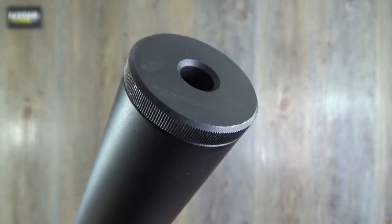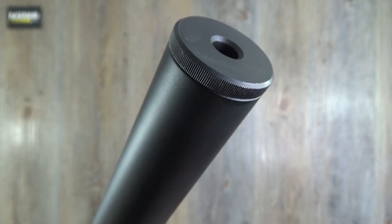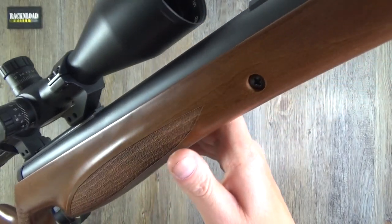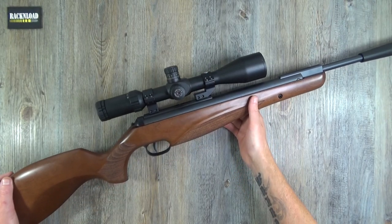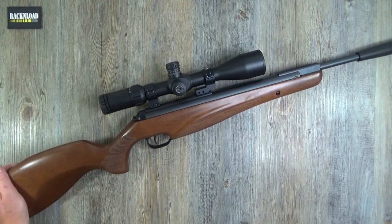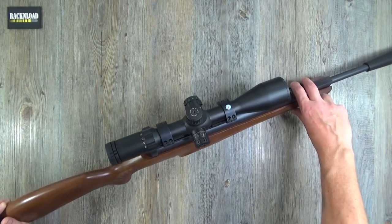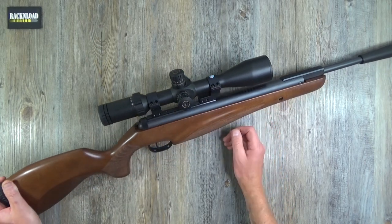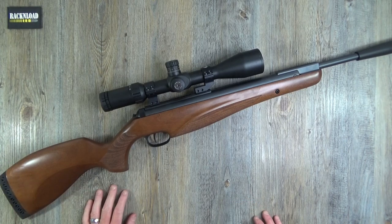One thing I haven't had here at the Rat Cave for as long as I can remember is a break barrel air rifle. And you know what? I forgot how good they are, well this one especially. Hi guys, this is Rack and Load, and this is the Diana N-Tech 340 Premium. And it is very, very nice indeed.